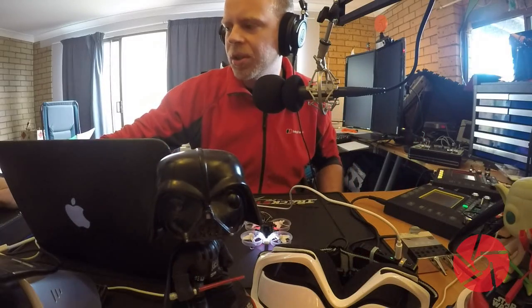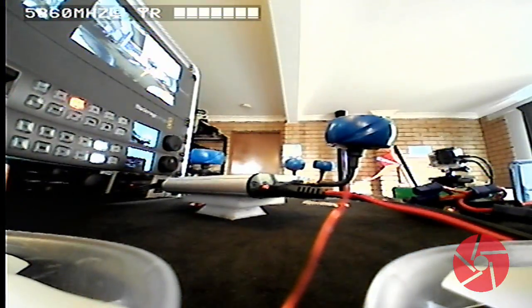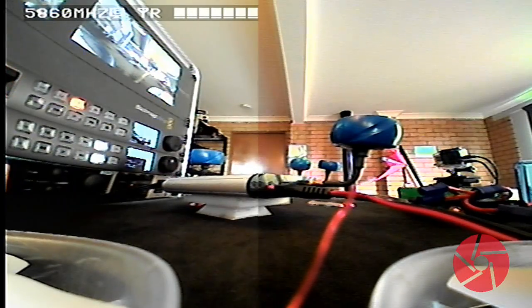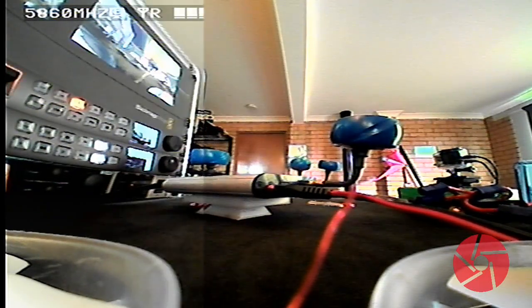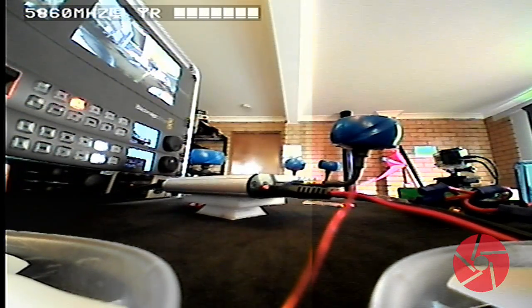So I switch to video source number one — that's the Clearview receiver over here. You can see here when I move the slider across, you see the border of the two streams going from left to right.